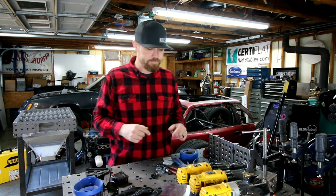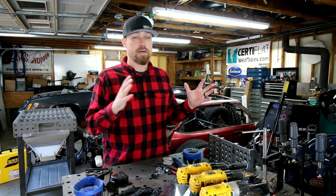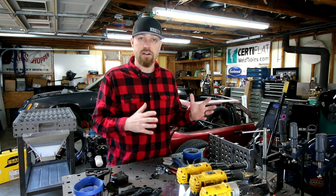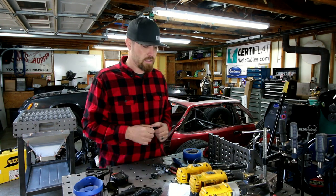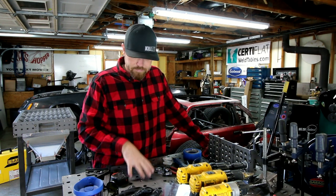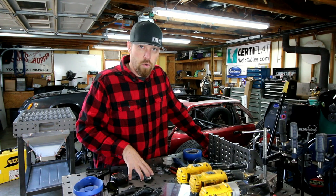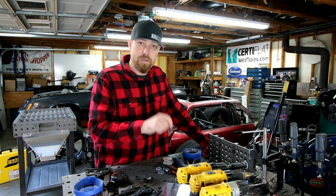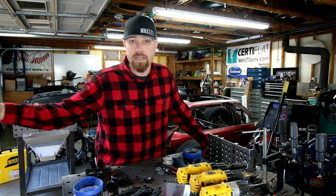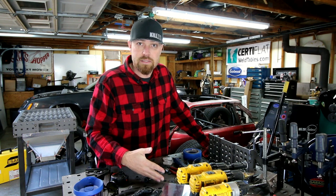Let me give you an example. If you're a fabricator and you make $50 an hour — your shop rate is $50 an hour, $80 an hour, whatever your shop rate is — is that better spent spending 10 hours building a table, or spending the money to buy the table, put it together in less time, and then use that time to make money, more money than what the table would have cost you in the first place?